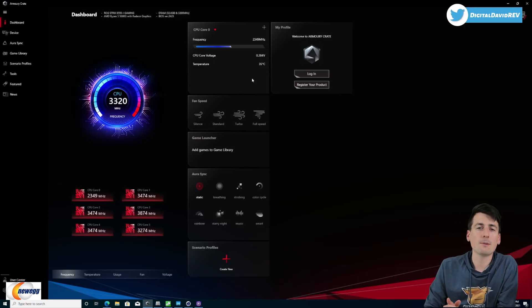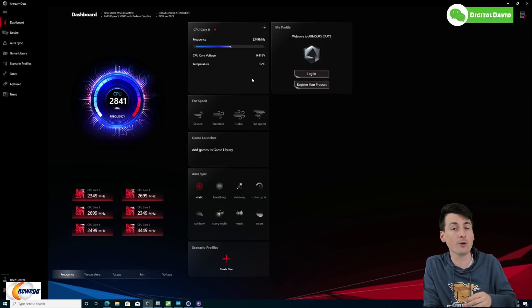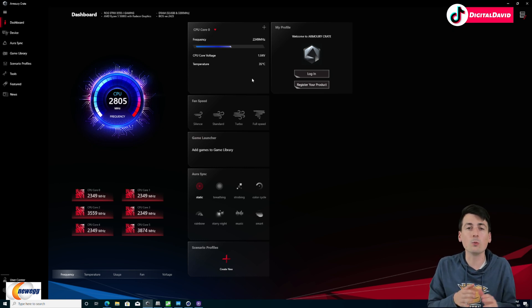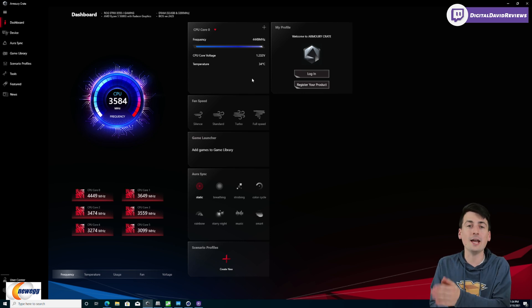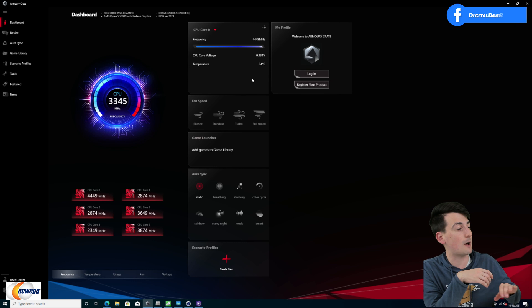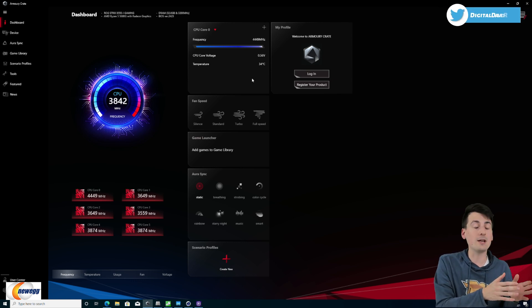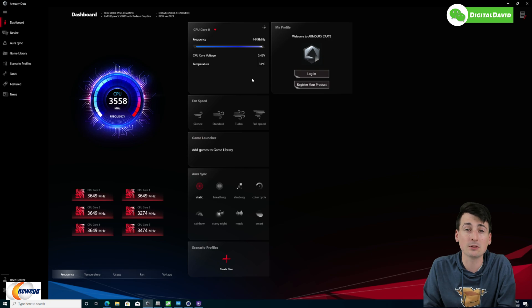Now with Armory Crate pulled up, I wanted to talk about CPU temps and thermals. I only have two exhaust fans and one fan on the CPU air cooler. At idle this runs around 31–32 degrees Celsius. Under full CPU load at 100% for 10 minutes of benchmarking, it went up to 81–82 degrees Celsius and held steady. Overall thermals are fine. If we wanted to decrease that, we could swap the tempered glass panel for the mesh cover and add a couple more intake fans below.